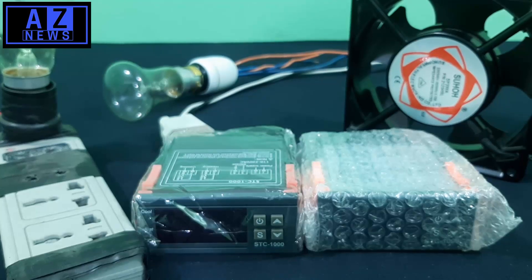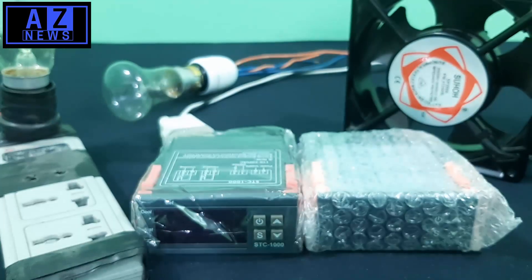Dear viewers, hi, hello, how are you? We are presenting a new video today. Our video consists of simple methods and some gadgets which will improve your daily life. We have arranged an STC-1000 today. This is a unique temperature controller circuit as well as having a cooling and heating system.